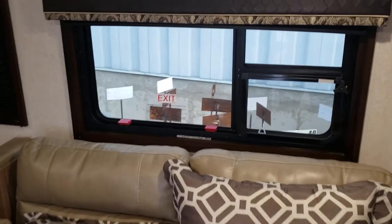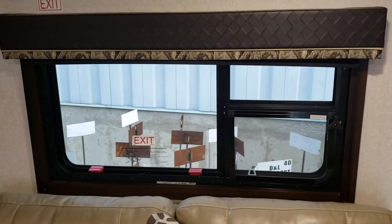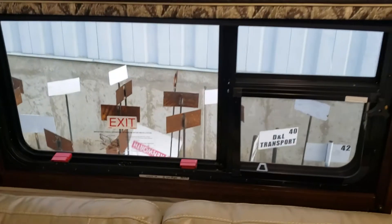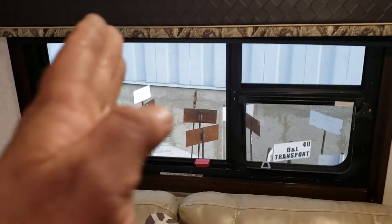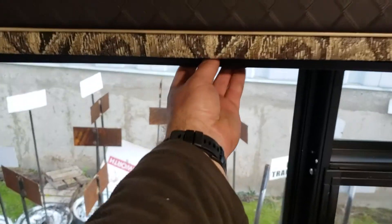How to operate the shades. There's no string, and you do have to be kind of careful with these or they will tear up. I'd rather it be done with two hands — one about a third of the way and one down here at this side — but since I'm filming, I'm gonna do it right in the middle.